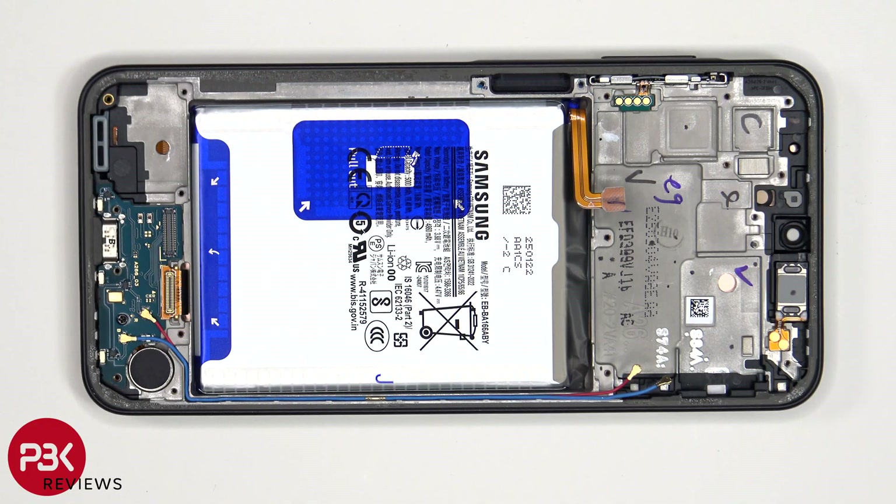To remove the battery, there is a pull tab provided to help you pry it off. This pull tab for the battery is like the previous generation pull tabs, and not like the newer one they used on the A56.